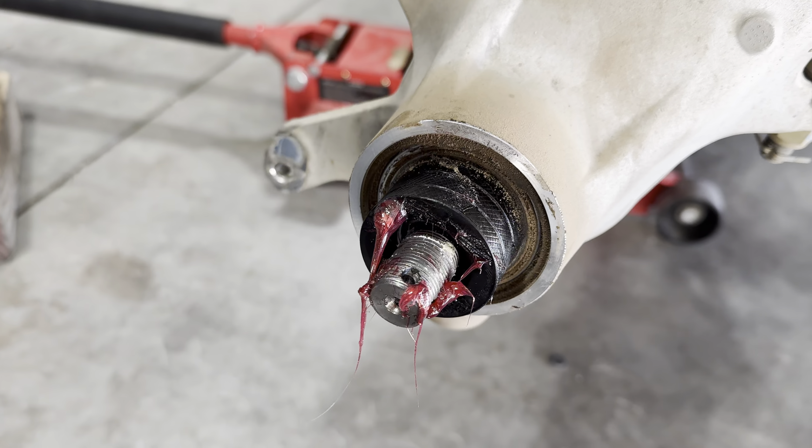I did have to kind of hammer this side in a little bit — just a couple taps and it tapped right in. Just tap it in.